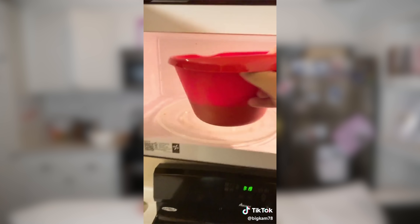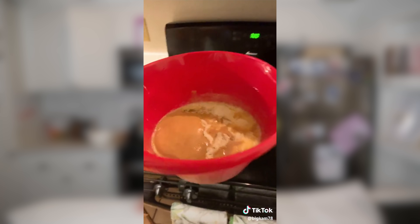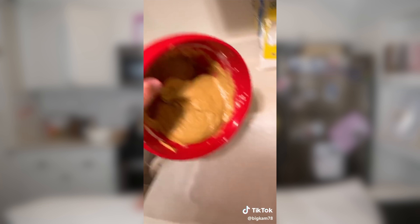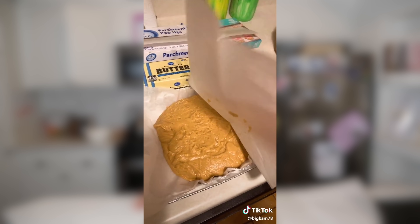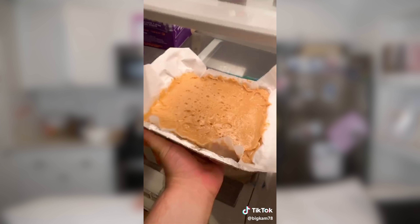Step six: throw it back in for another minute. Step seven: stop your microwave at 2:20, pull it out, and continue to whip until it's nice and smooth. Step eight: pour in one pound of powdered sugar and mix it until it's smooth. Step nine: pour it into your pan. Step ten: take a second piece of parchment paper and pack your fudge until it's real nice and tight. Step eleven: throw it in the fridge for two hours.